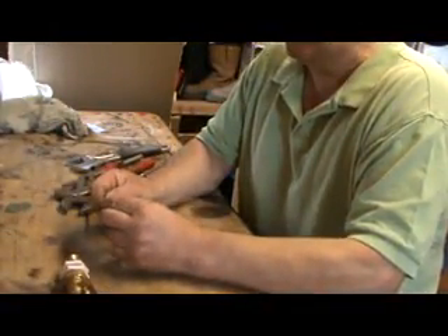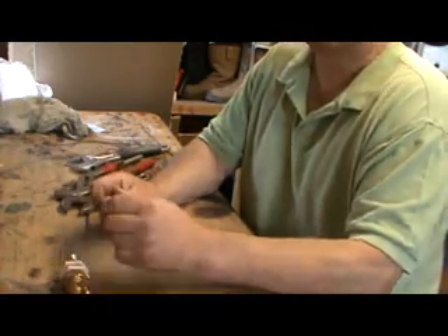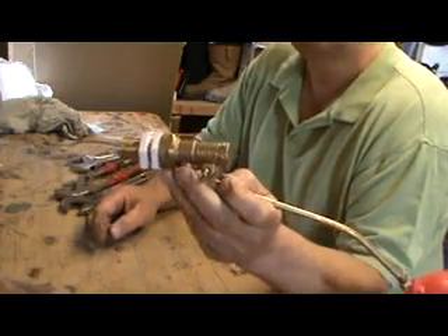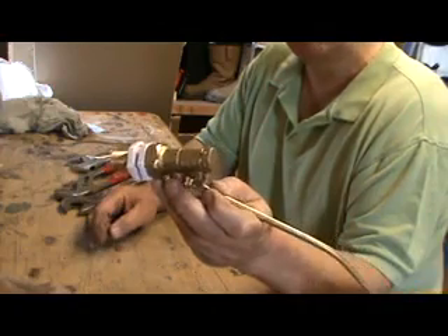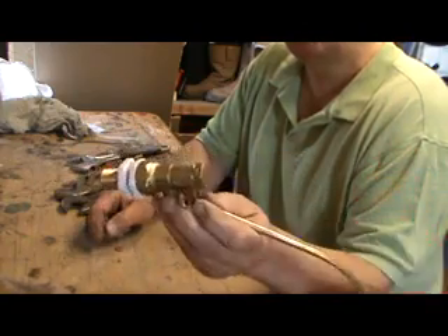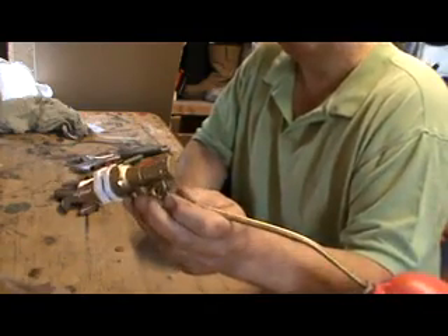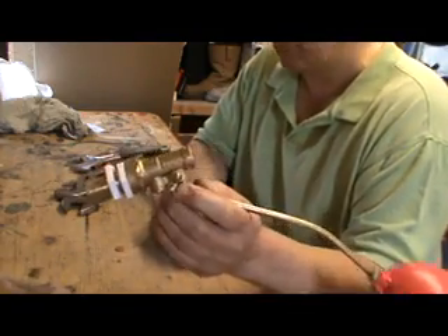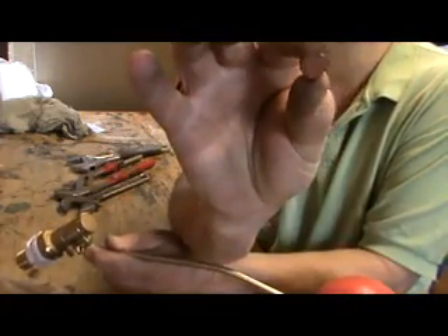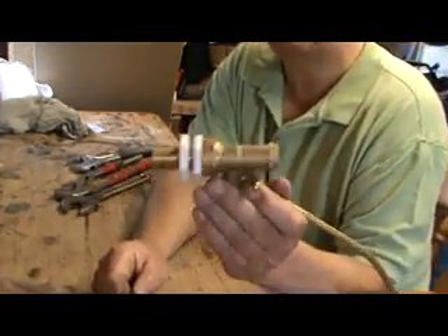Hello everybody and welcome back to the 1980s plumbing video. Today we're going to fix a bottle valve. We used to fix these but most people throw them away now. If you've ever seen these done it might be helpful to you. There are only two things that can go wrong inside: one is a washer — a very small washer about the size of a big penny — and sometimes you get muck in the hole.